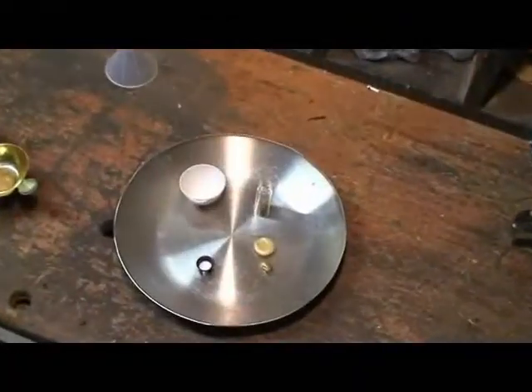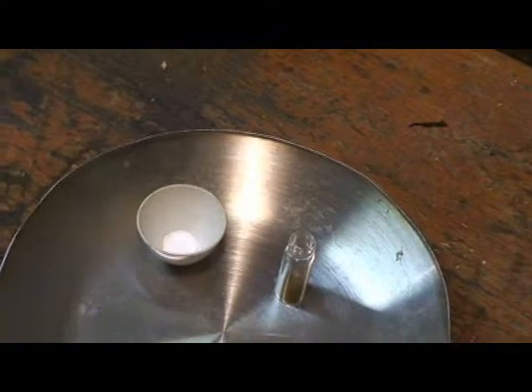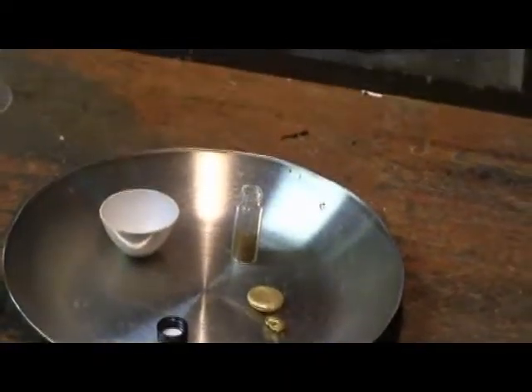In the stainless steel pan there, we got our little crucible we're going to use. Got some borax sprinkled in the bottom. The rest of our gold is in the vial there — there's another 150 or 200 grains there in the vial. And then some buttons that we've melted down previously.